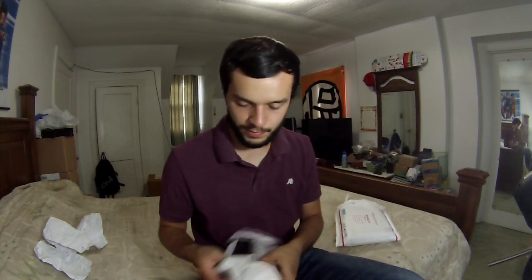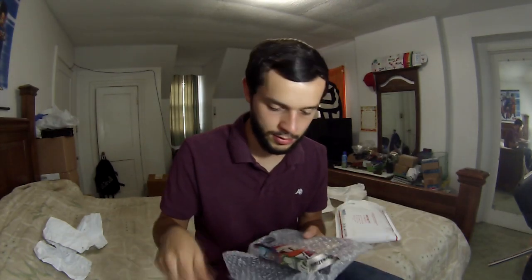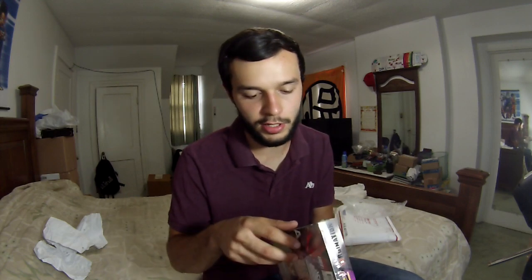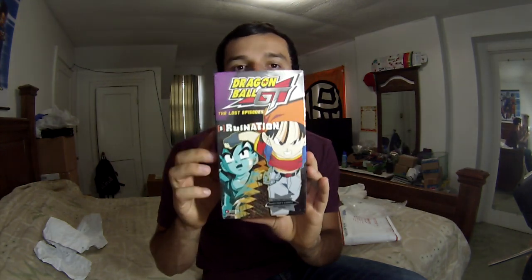Let's open the bad boy up. There it is, boys. Hallelujah! Dude, it's pretty good condition too. That's awesome. It's hard to believe — the very last tape I ever needed to complete my collection would just be given to me. It's pretty awesome. Like I said, I have no words. There are actually nice people in the world, believe it or not. It's pretty crazy.